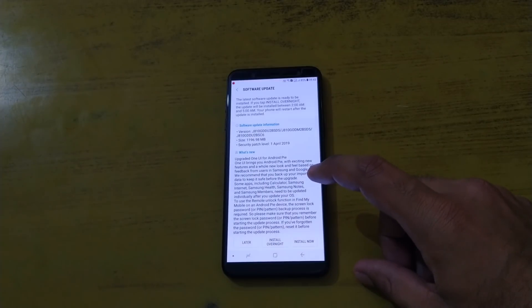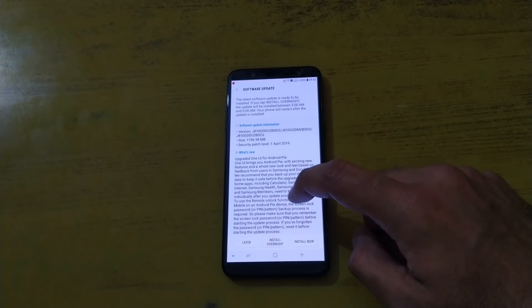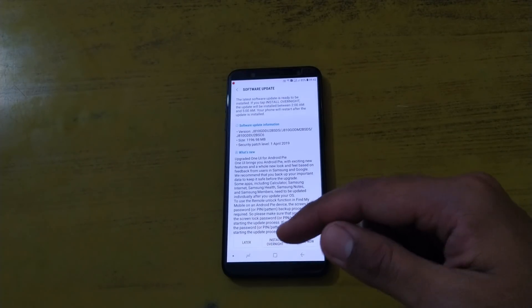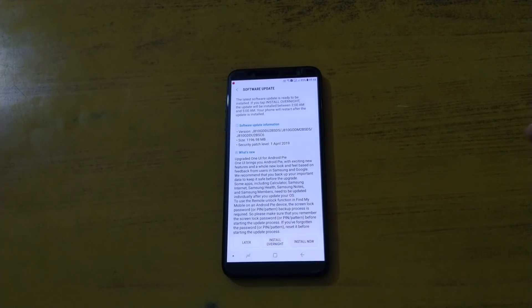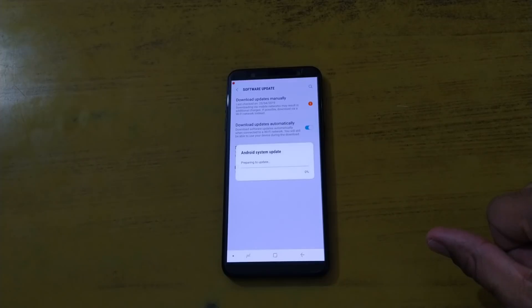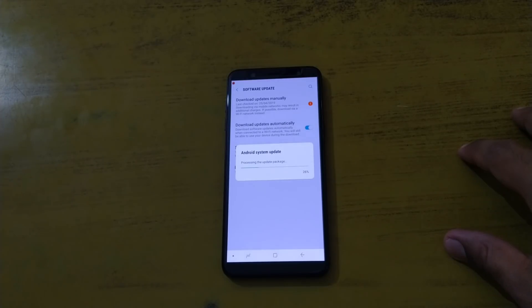This also ensures it does not go into an endless reboot loop. The update has been downloaded on our phone and it's now saying what this update includes. It's asking whether to install now, install overnight, or later — we'll click Install Now. It's doing some background tasks, so within about a minute it will go into the reboot section. The update is being prepared with the latest downloaded changes. Hopefully there will be fewer bugs, because in the past Samsung's One UI or Android Pie update for the J6 handsets had a few problems.